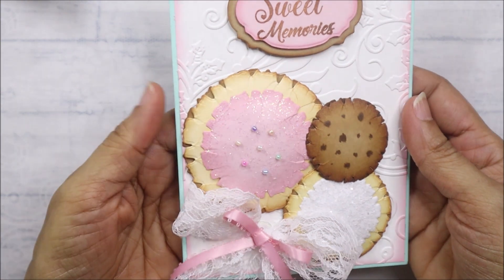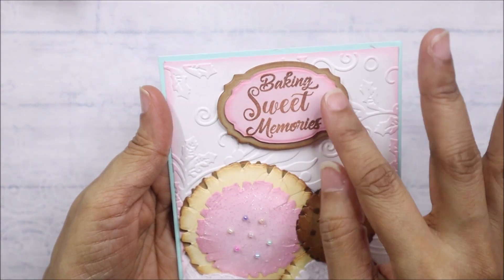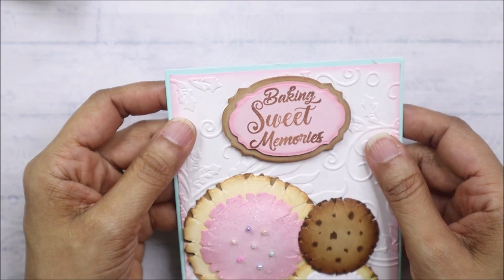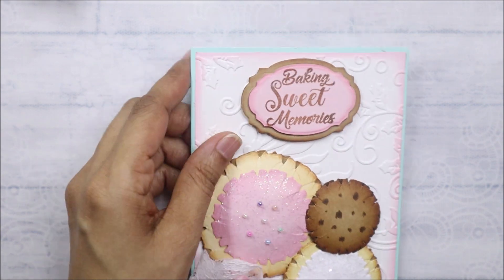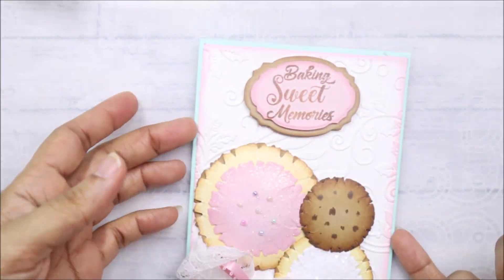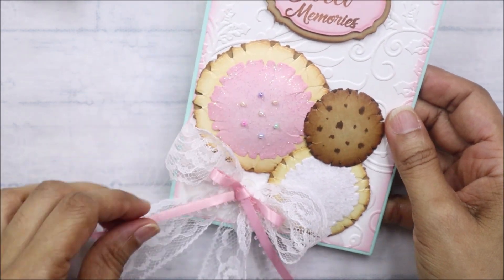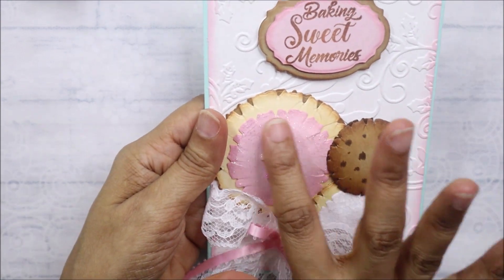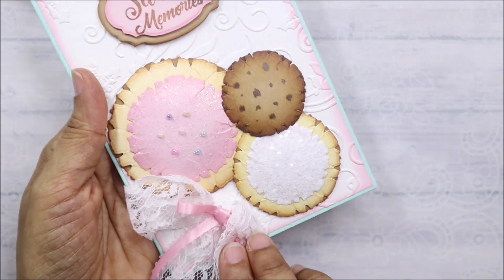The second card I created — I made cookies with that same die. Isn't that so pretty? I love the way it came out. I used a sentiment from Scrap Diva Designs, one of her die sets that comes with a stamp. Then I matted it on the inside. I did emboss it with this embossing folder which has a holly design, so I figured these would be Santa's cookies. I added a lace bow here and a ribbon bow here, and this one has sprinkles.